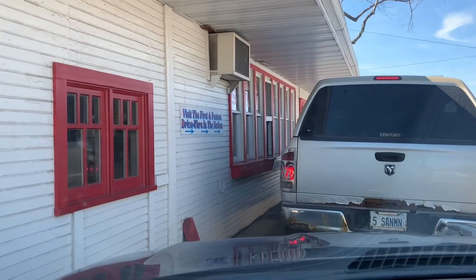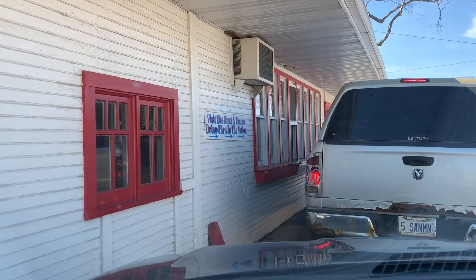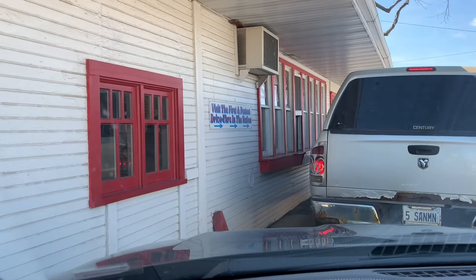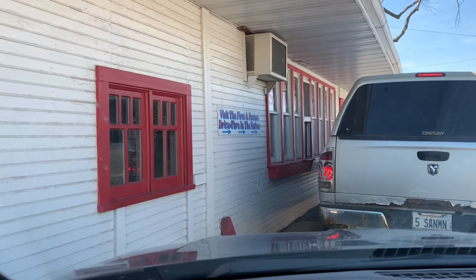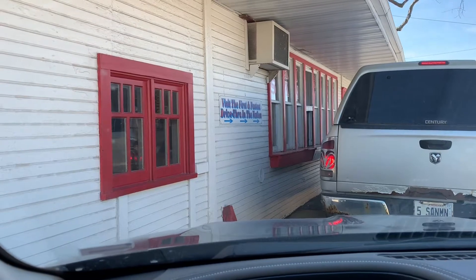It's kind of funny because Maid-Rite — I've always known this being from Iowa, these are all over Iowa. They've got a reputation in Iowa for being a unique sandwich, kind of like a sloppy Joe without all the ketchup and sauce. It's like crumbled meat on a sandwich. But I had no idea that the first Maid-Rite was actually here in Springfield, Illinois.